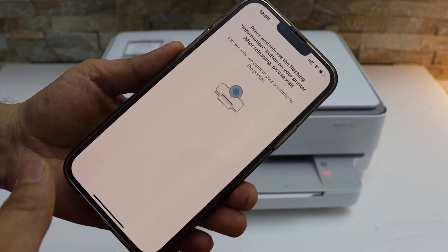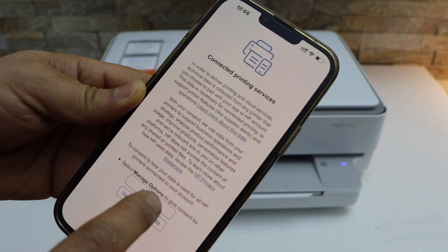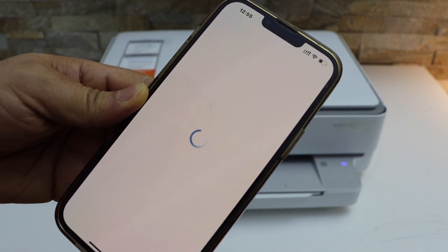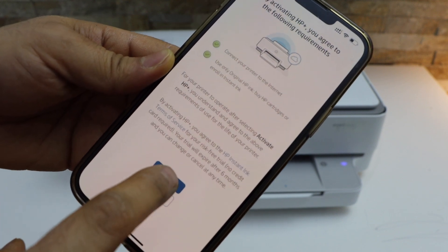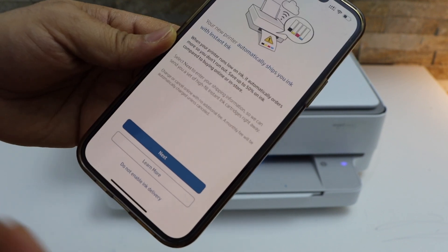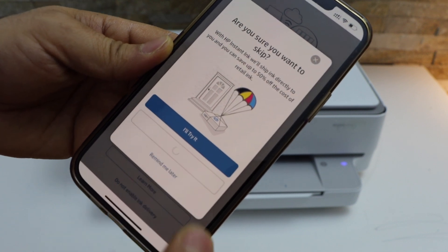Click the 'Done' button, then press the flashing information button on the printer screen and accept all terms and conditions. Click 'Continue', then 'Activate HP Plus'. You can enable the ink delivery or disable it, or skip the offer.